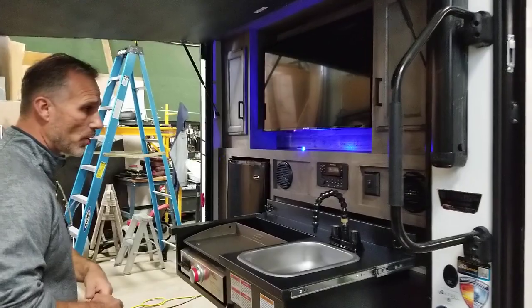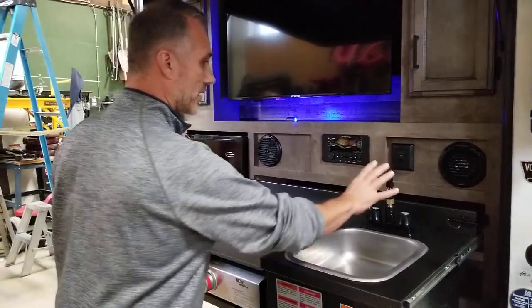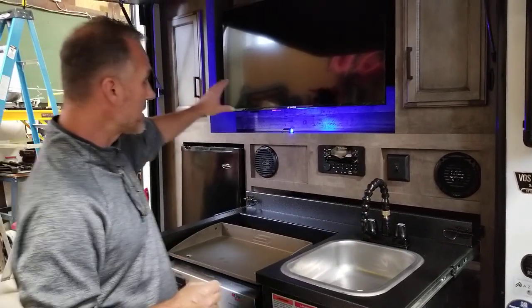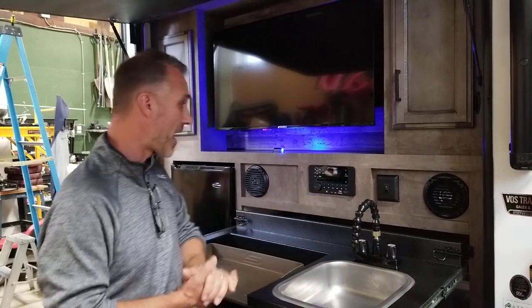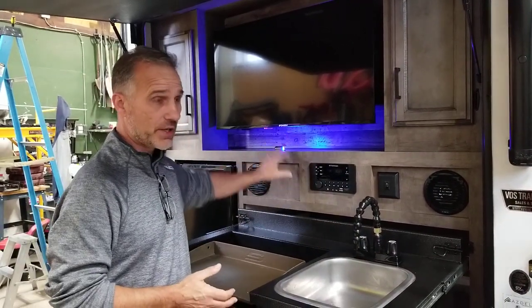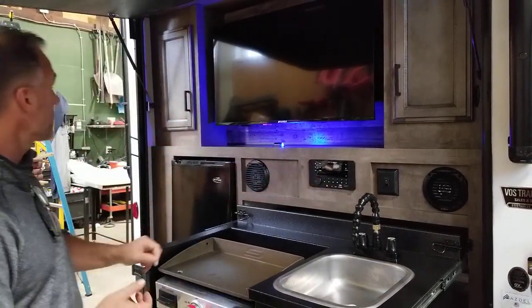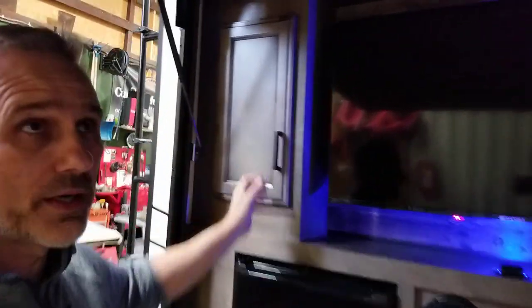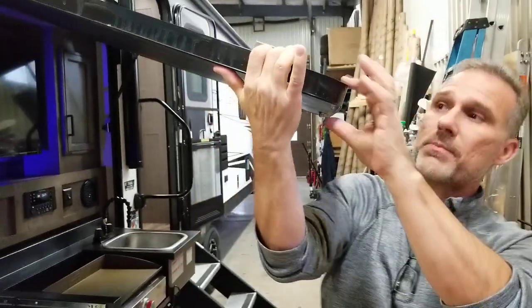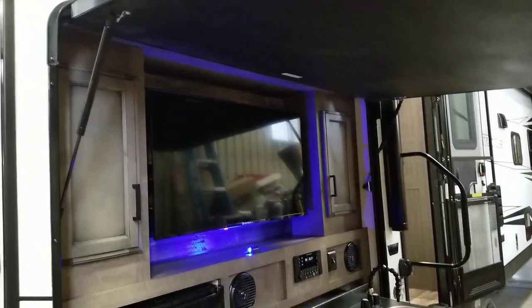Outside kitchen — well, there won't be any complaint here. Fridge, griddle, sink with hot and cold. Entertainment system: 40-inch TV, AM/FM, CD, DVD, Bluetooth, USB, auxiliary, HDMI — there's another one inside as well. Switch for the blue light. Outside speakers. A little bit of storage. Nothing is missing on the outside kitchen. One thing I really like is the thickness of that compartment door, and decent-size struts to open and close it.